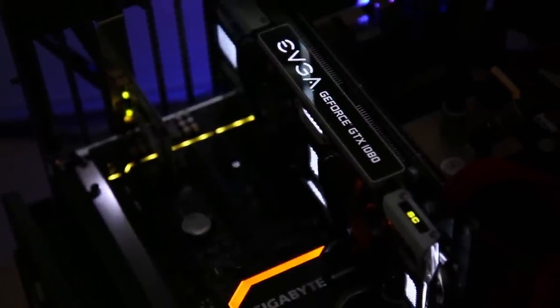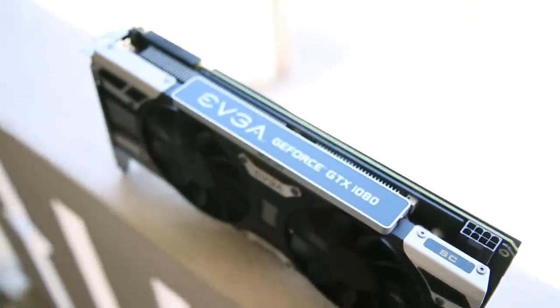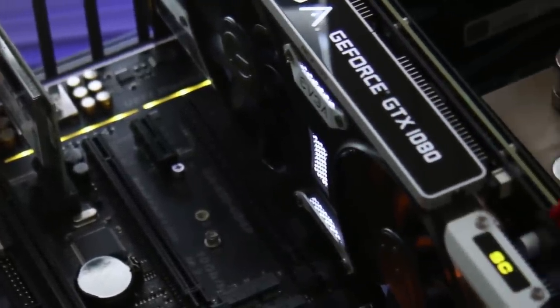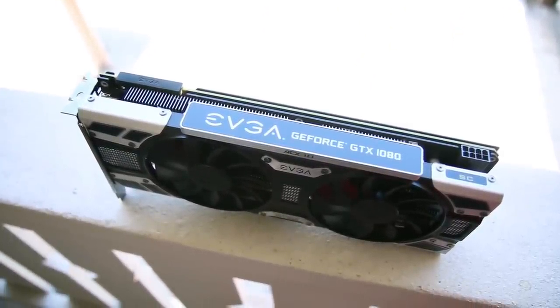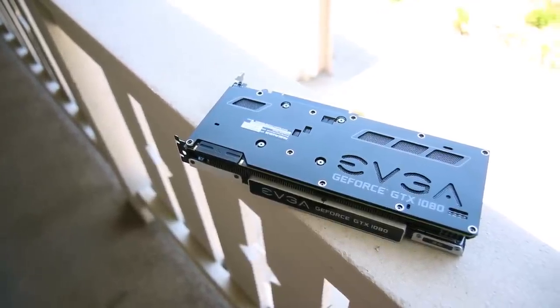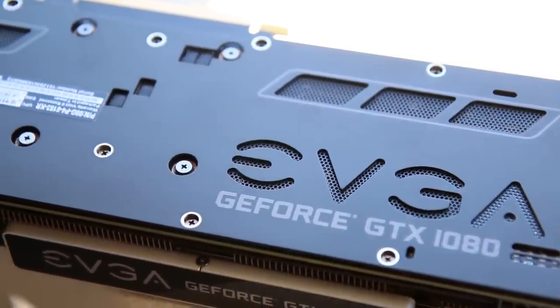The swept fan blade design — carried over from ACX 2.0 — is still pushing air, not pulling. There are grills with a white backing that actually glow white, giving a bit of an underglow effect when mounted. Looking at the top, there's a giant GeForce GTX 1080 logo that illuminates white. My personal opinion is it's a little big — I'd prefer something more subtle rather than boom, in your face. There is of course a backplate with vents and brushed aluminum that looks very nice.